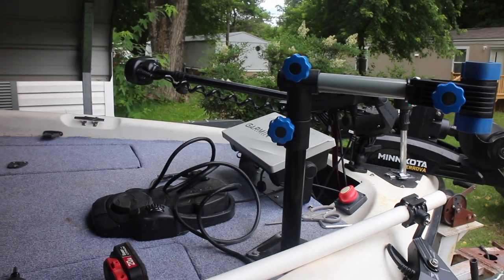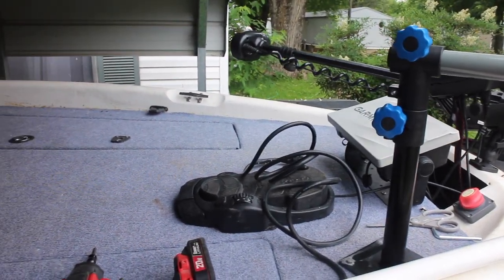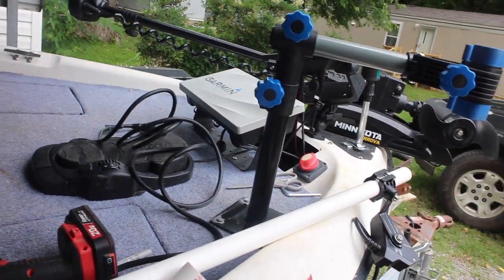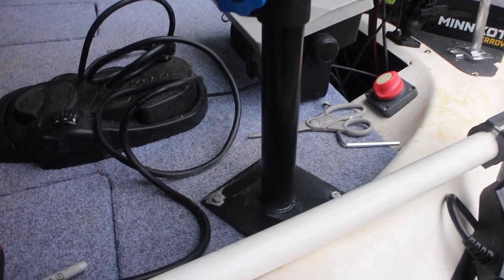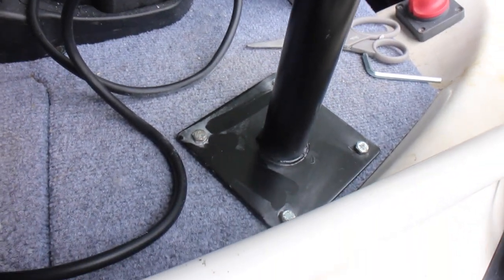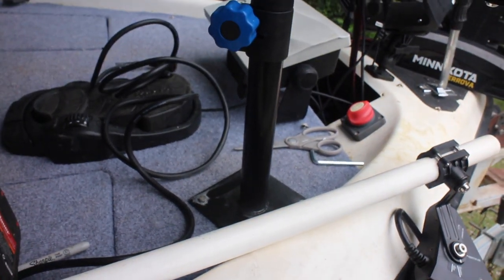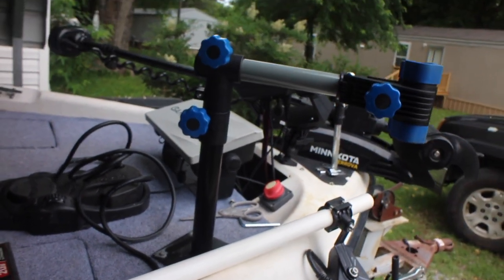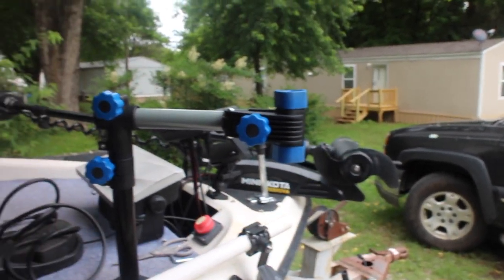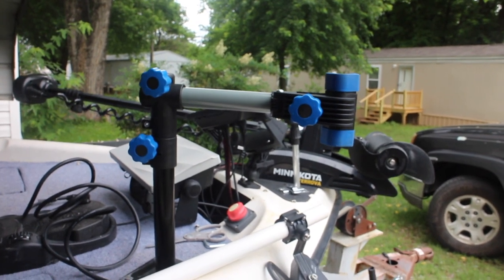Alright y'all, so my bike mount is right here. You can see I got plenty of room between my foot pedal and the bike mount — that's where I wanted it mounted, right there on the deck. I used two-and-a-half inch lag bolts and bolted it right to the floor. That's the way I chose to do it and I think it's going to work best for me. It kind of just hangs over the side right here.